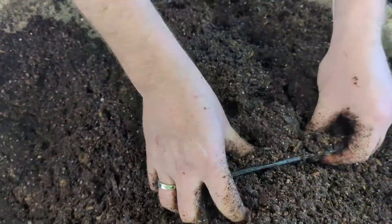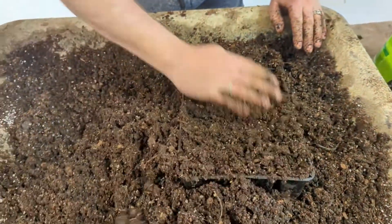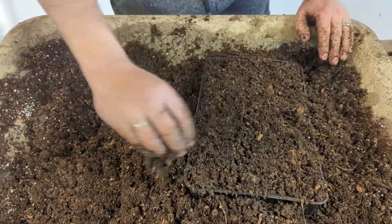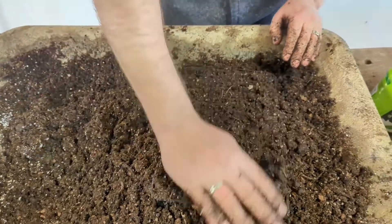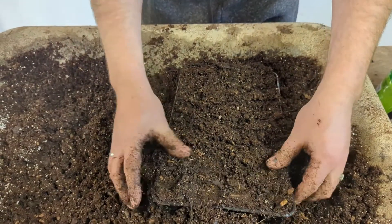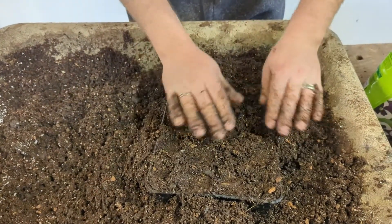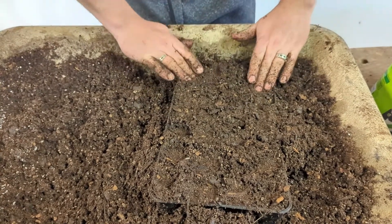You might think this would be a small cell for the peppers, but due to limitations of our growing space we're going to start the peppers here and then probably in a month or so get them potted up to a larger pot.